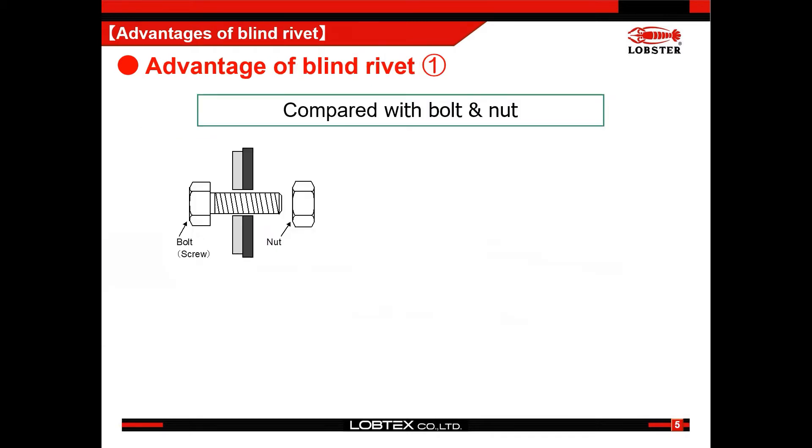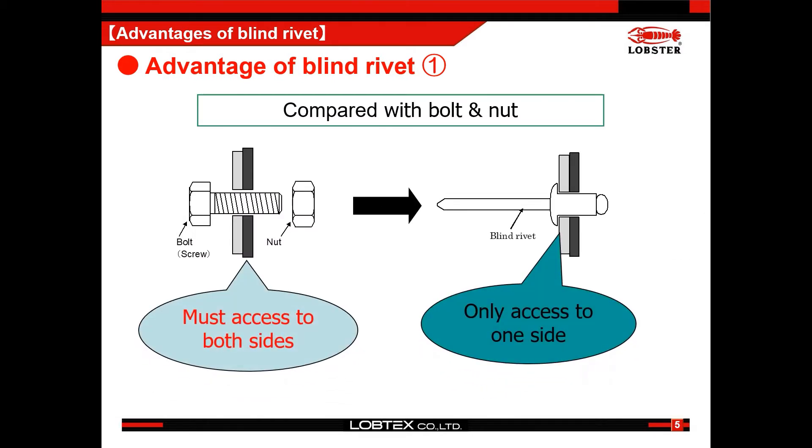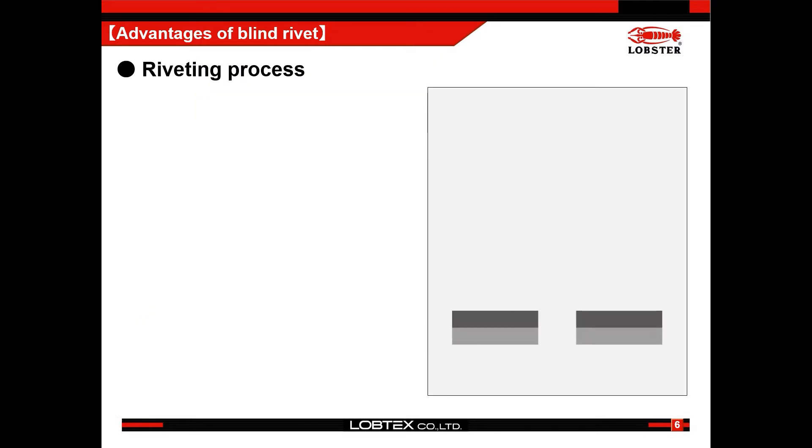The most notable point of a blind rivet is that we don't have to access the blind side of the workpiece when setting a rivet. By contrast, in the case of using bolt and nut, we need to work from both sides of the workpiece.